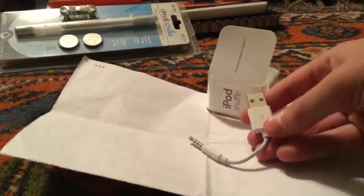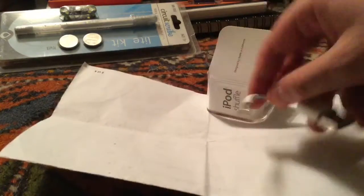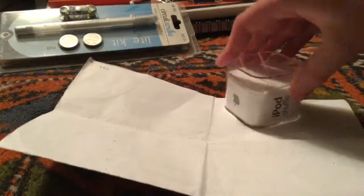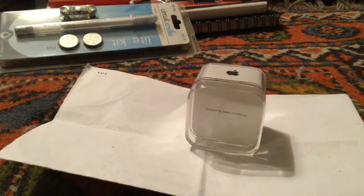And finally, the charging cable, which plugs into the iPod Shuffle and charges it via USB, as you can see. So that's about it — just a quick little unboxing of the iPod Shuffle. Alright guys, this is the Retro Tech Geek. I'll see you guys next time.